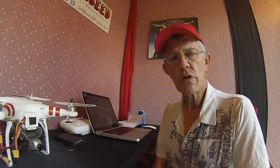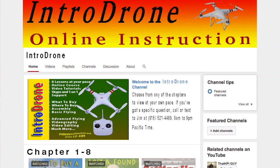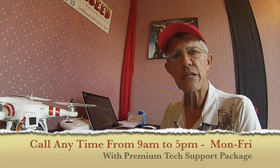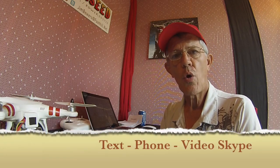When you take this online video tutorial class, you'll not only get eight weeks of video instruction at your own pace, but you'll also get tech support. You can call in five days a week, Monday through Friday from 9 a.m. to 5 p.m. Pacific time, and we'll answer all of your questions via text, phone, or Skype.